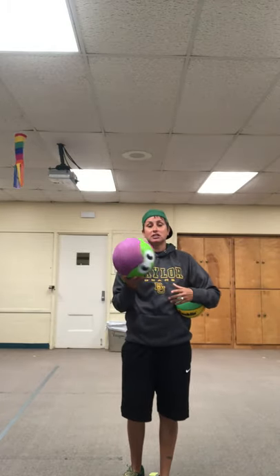Good morning, everyone. Today I'm going to demonstrate some things we are going to do during your assignment. We're going to work on dribbling. You can use any type of ball. Today I'm just using a regular rubber ball — you can use a basketball, pretty much any ball that's a decent size and that you can dribble and bounce.